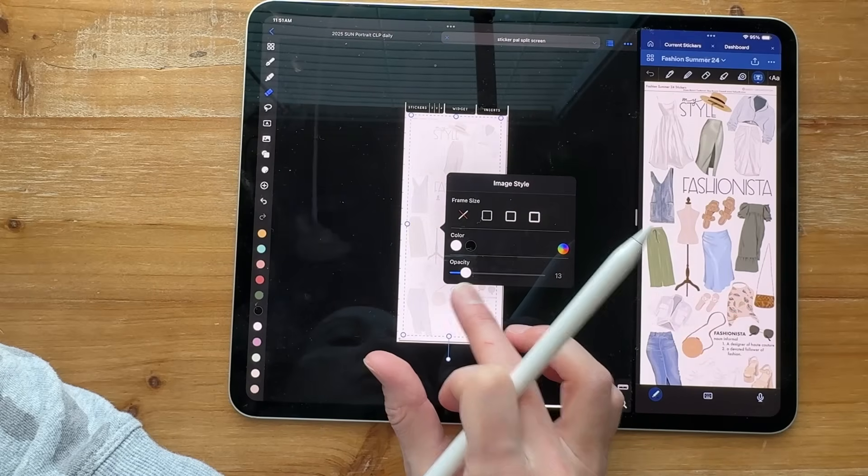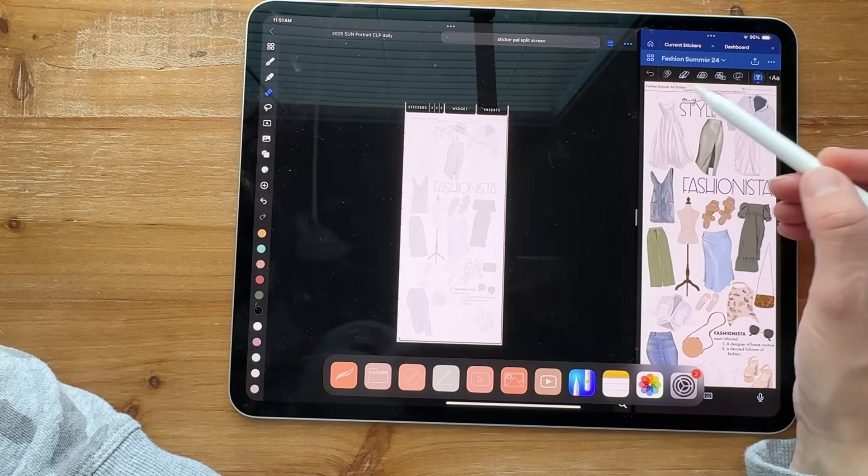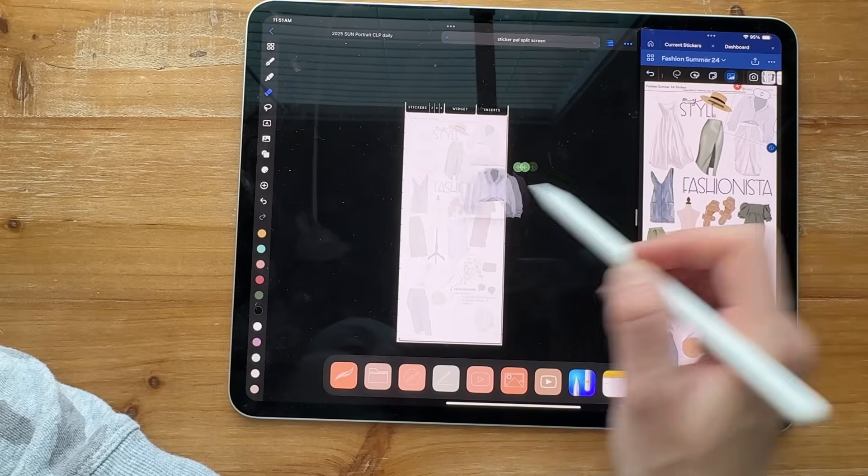I like grabbing stickers from the actual PNG file, but you can definitely go to photos and drag and drop onto here. That works too.